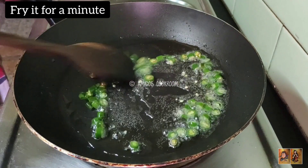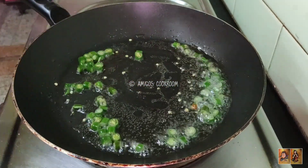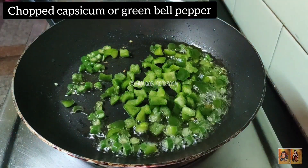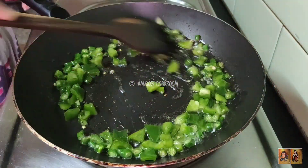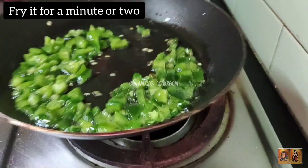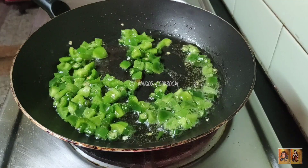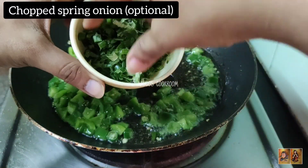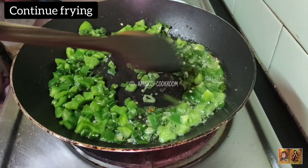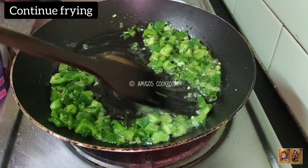Fry the green chilies for a few seconds, then add some chopped capsicum or green bell pepper and fry it for a minute or two. Adding a little bit of spring onion just to increase the flavor, but if you don't have it you can definitely skip this. Fry for another one to two minutes.